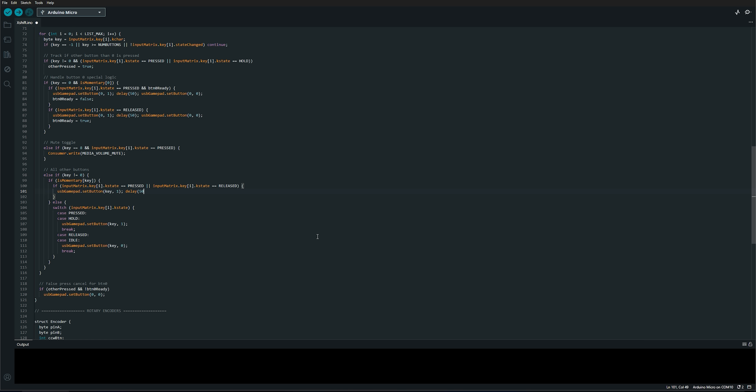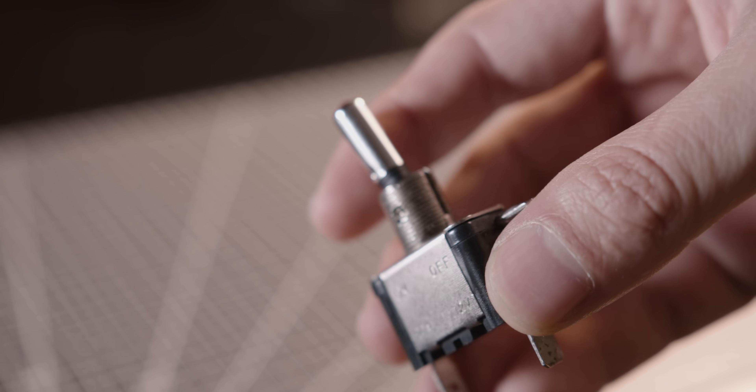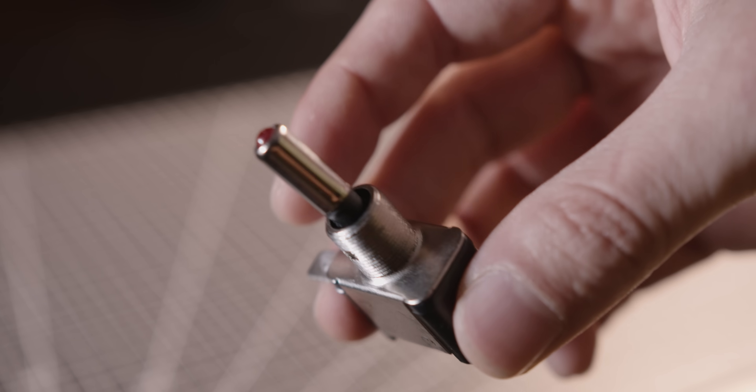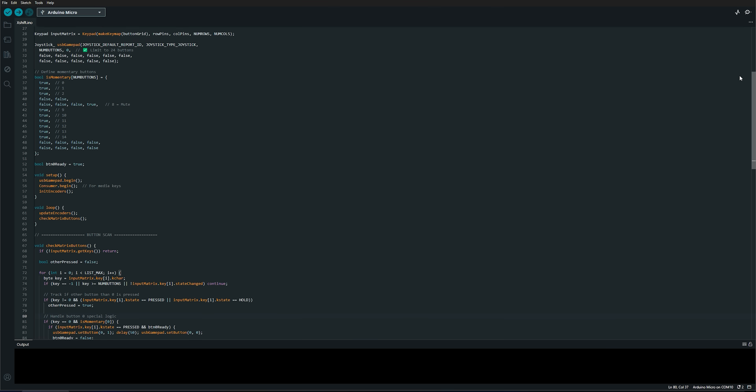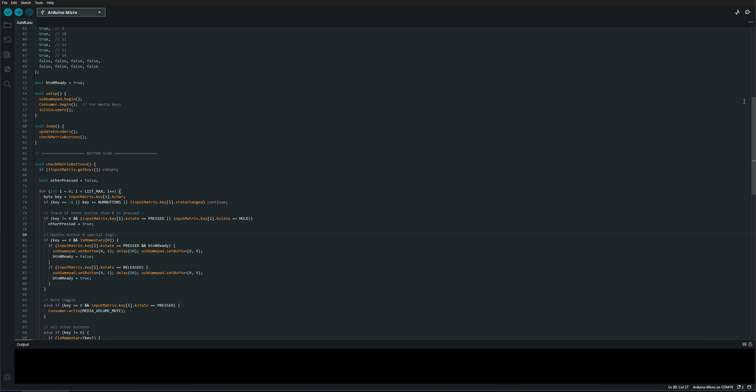Since I used latching toggle switches in my project, similar to those found in real GT race cars, those switches stay physically in the on or off position. But in sim racing, that behavior can cause issues, so I set them up as momentary switches, sending a short signal only once when flipped on or off.